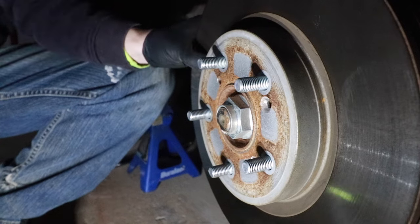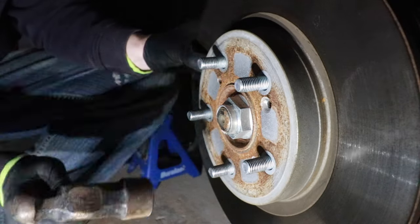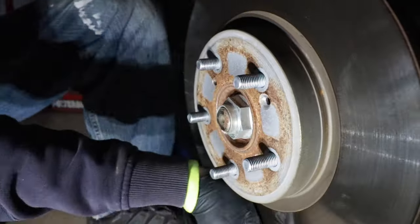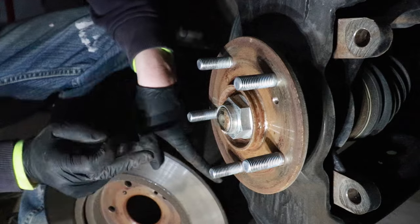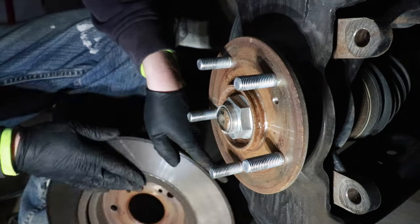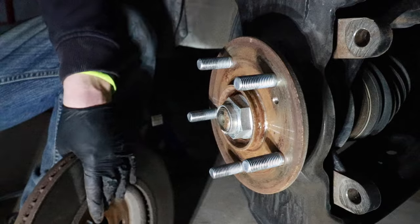If the rotor does get stuck, what you want to do is tap in between the lugs — tap real hard right there — and that should help to break the rust and corrosion. You can see a lot of rust and corrosion builds up on the hub here. So we're going to brush this off a little bit with a wire brush, and then we're going to put some anti-seize on this hub to help ensure that when we need to change out the rotors again, the rotor does not get stuck to the hub.